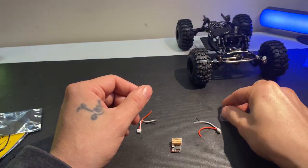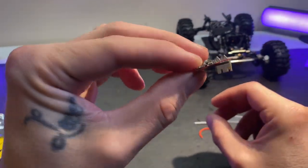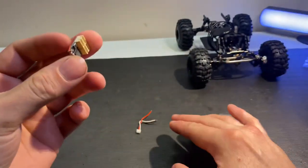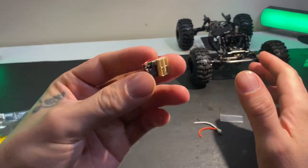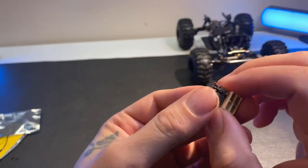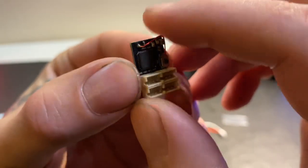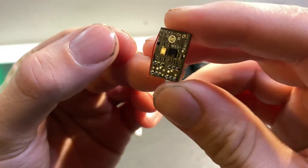They also included what I'm assuming is heat shrink, which would be really nice to keep it all tidy. But here's the main piece that we're looking at — this is what we're after, to actually see how small this little guy realistically is.